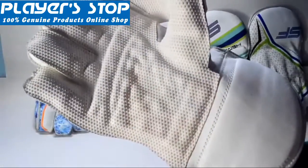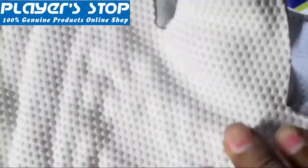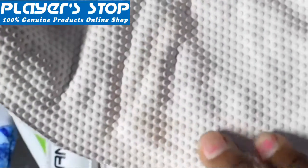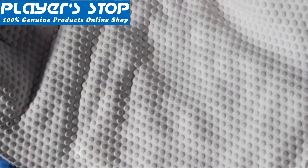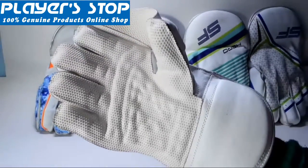If we talk about the lining, you can clearly see the lining on the palm area. The drill lining pattern is done all over — you can see the drill lining throughout. This is the unique feature of this wicked keeping gloves: the drill pattern lining, and the drill line curves are also present.